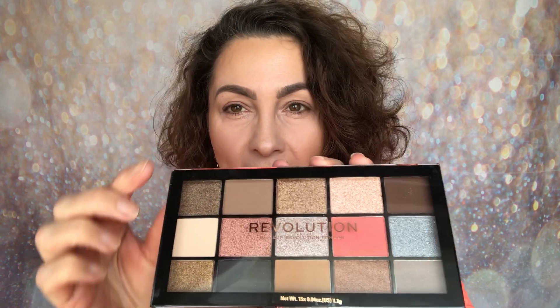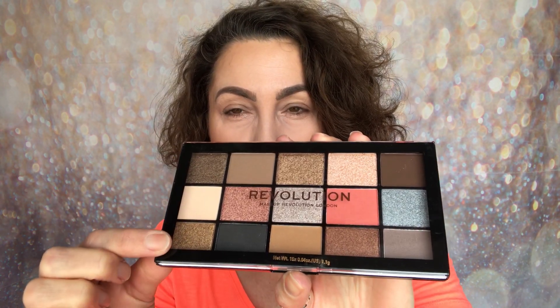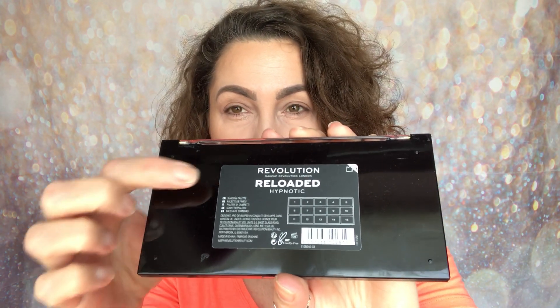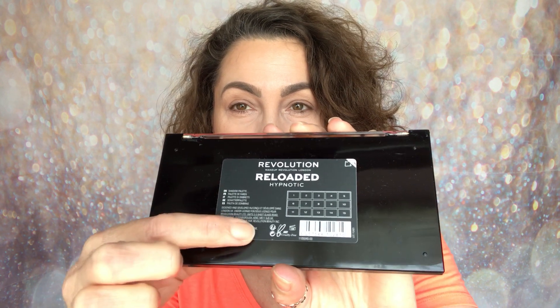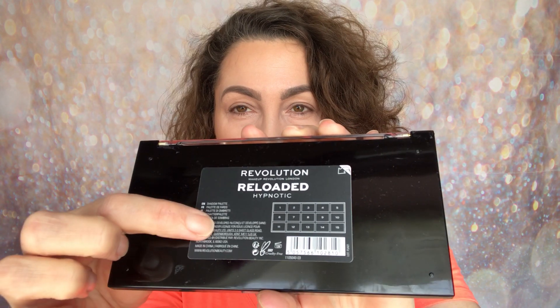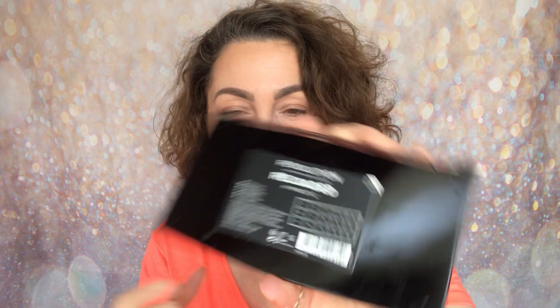Today I'm going to be sharing with you the Hypnotic Palette, and this one looks like this. The packaging has that clear window, you've got that black shiny banding, and on the back you have the sticker with all your information — brand name, palette name, that it's cruelty free. It doesn't mention vegan. You've got the ingredients and the shades all numbered. The net weight gives you 15 pans at 0.04 ounces or 1.1 grams of product.